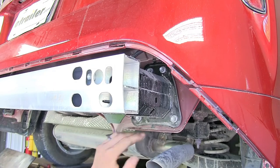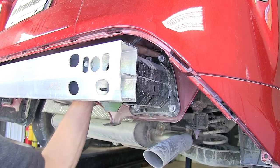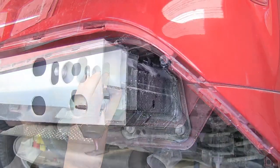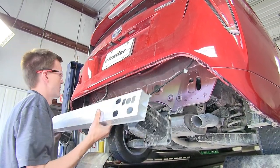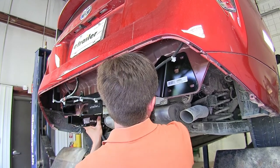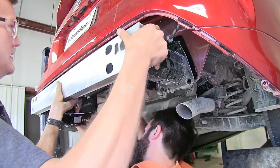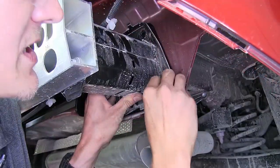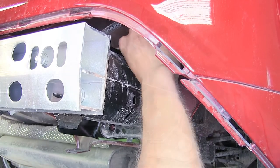Now we need to remove the four bolts that hold our bumper beam in place — two on the bottom and two at the top. Our passenger side is the exact same as our driver's side. Now we can lift the bumper beam off the vehicle and pull it back and away. We'll have one person holding the hitch in position over the holes on the vehicle, then come in with our bumper beam, hold it over the hitch, and reinstall our factory bolts — getting one started on each side before installing and tightening the remaining bolts.